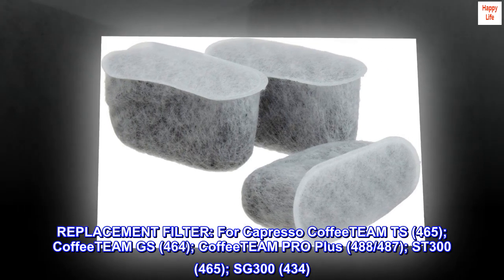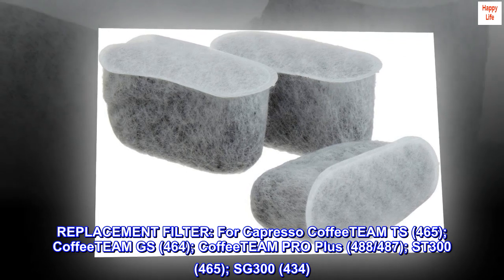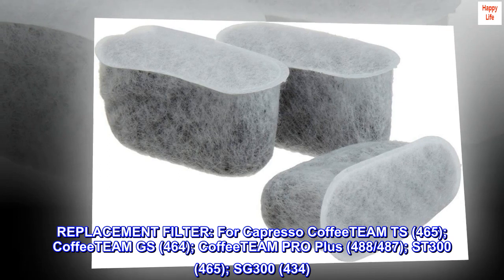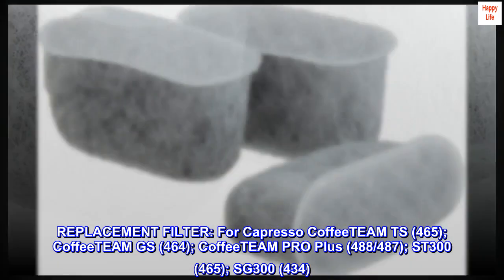Replacement Filter for Capresso Coffee Team TS-465, Coffee Team GS-464, Coffee Team Pro Plus, 488-487, ST300, 465, SG300, and 434.